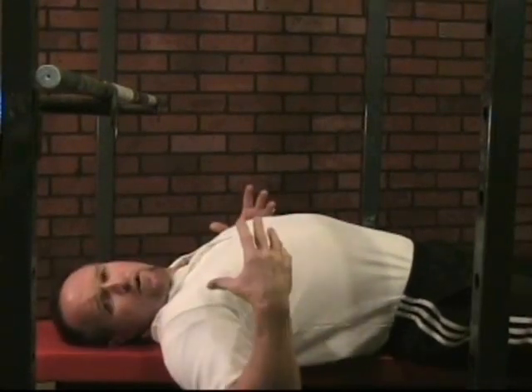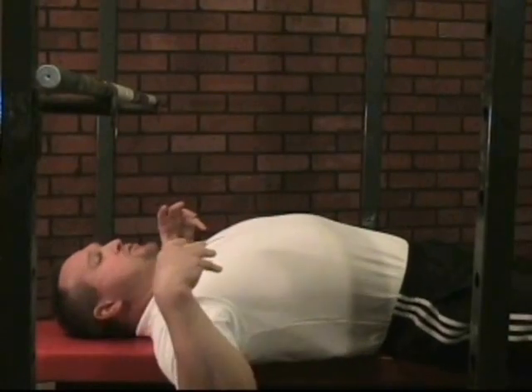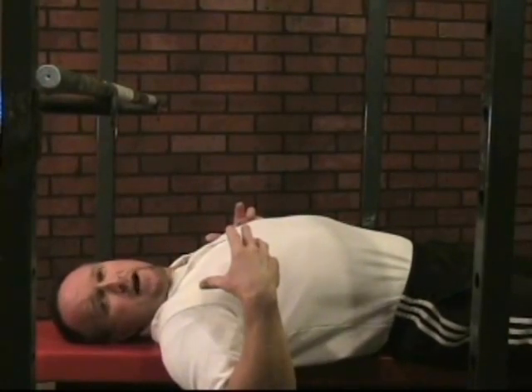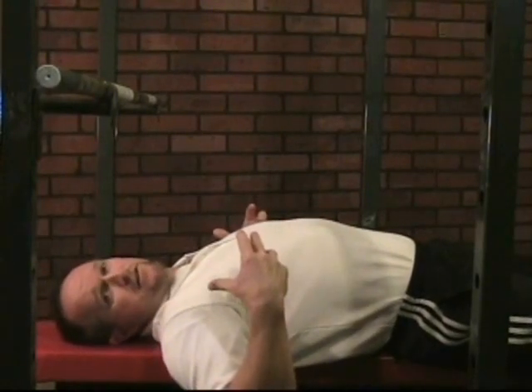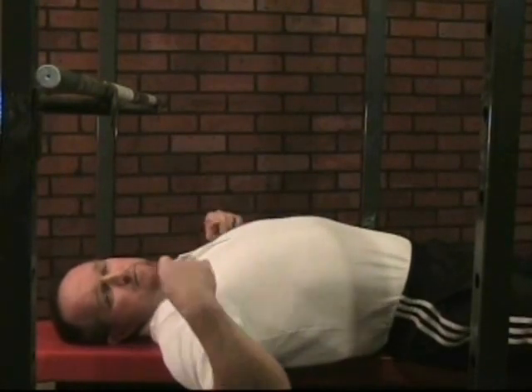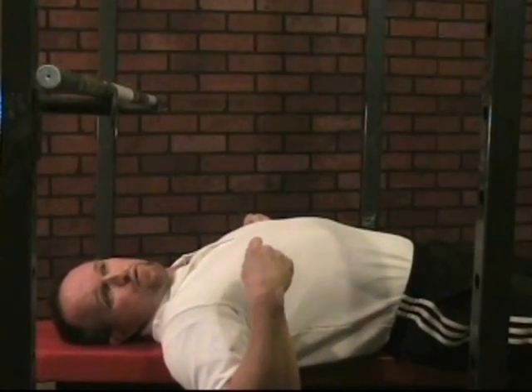One of my goals in all these videos is to give your natural ability back to you, to show you that your body already knows how to do many of these things as long as you follow some very basic rules.